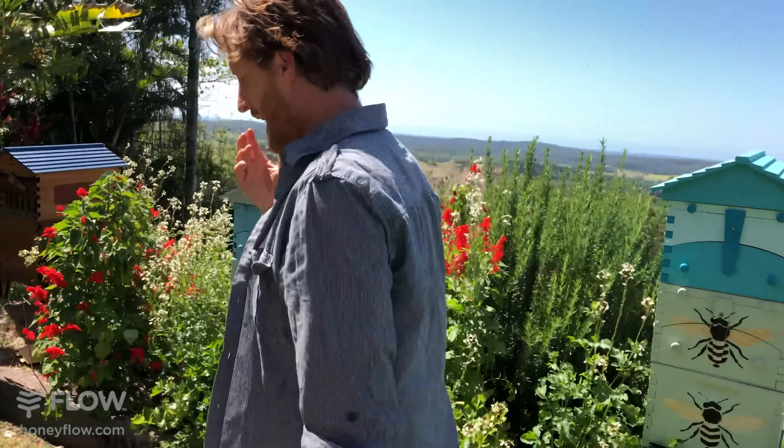Colette is saying thank you for showing a treatment-free way to get rid of hive beetles. Not a problem at all.